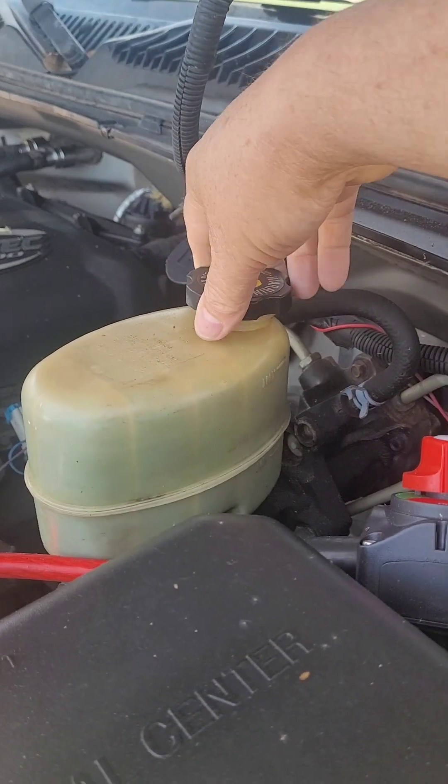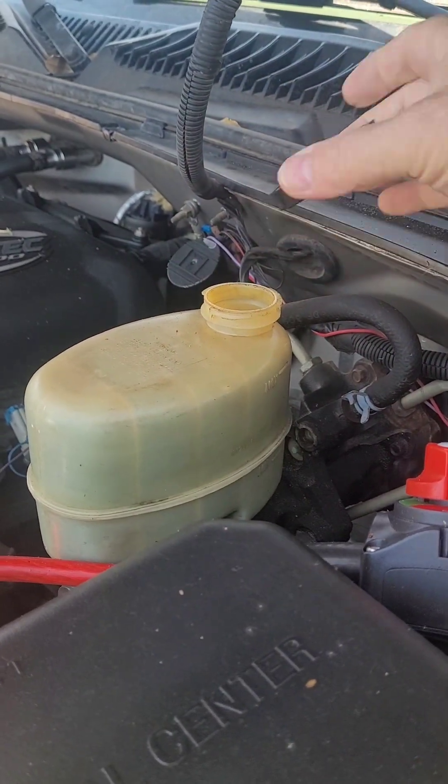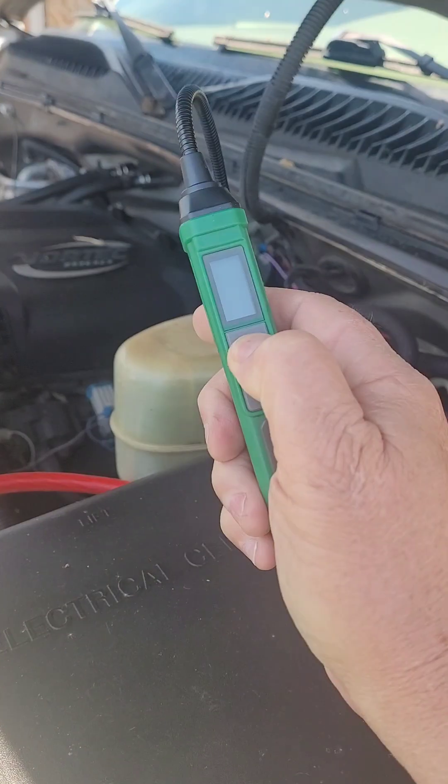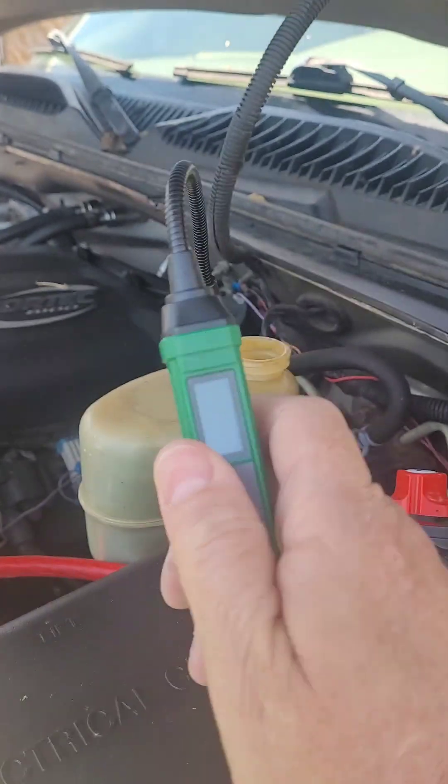And finally, my low-mile GMC Sierra 2500 HD — basically a 4.0. So what I'm going to do in the future is change out the fluid entirely on this one. This one sat a long time.